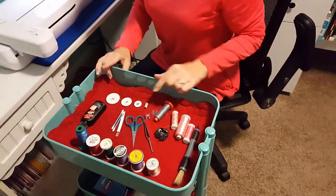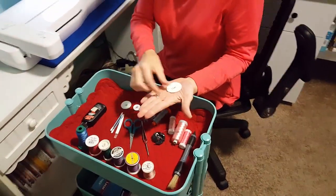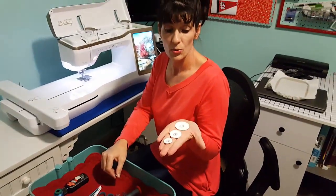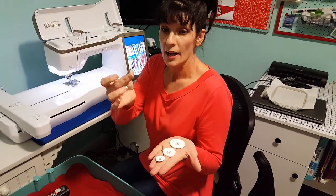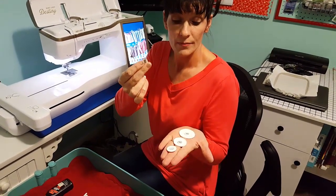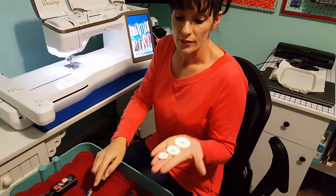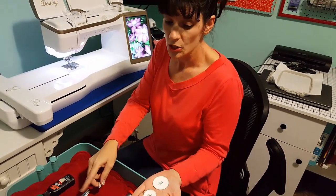The first thing we want to talk about is spool caps. You were most likely given these spool caps with your Baby Lock machine, and you may or may not have been given a gray one. These spool caps are designed for different types of spools of thread. Let me show you what I mean.